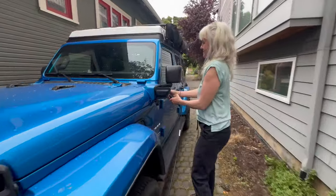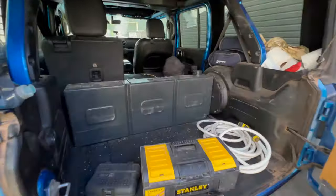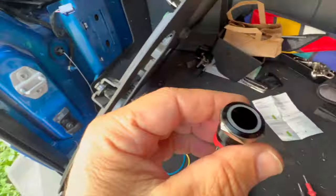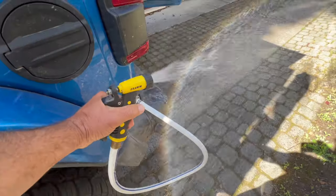We made some modifications to our Jeep for off-grid camping. I drilled a hole in the body to add a water spigot, fed by a 13 and a half gallon water tank through a hose routed through the undercarriage and powered by a 12-volt pump with an on-off button. The spigot is removable using a quick release, and you can also quick connect this spray hose.